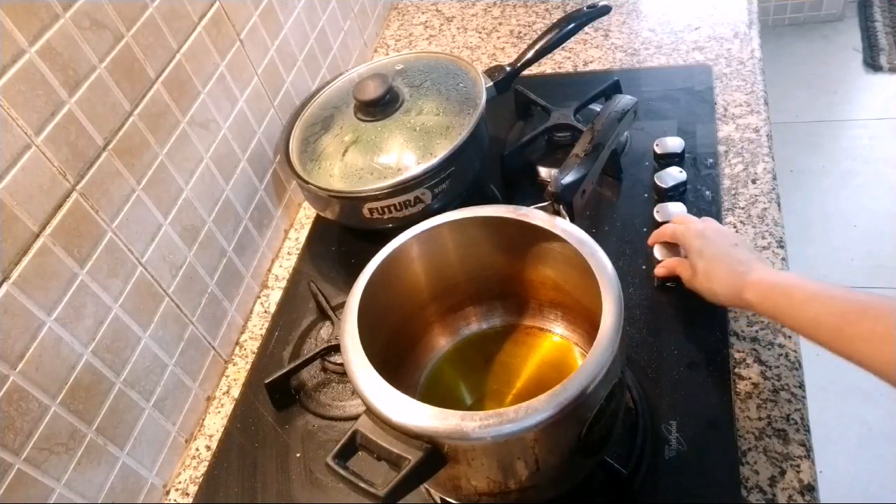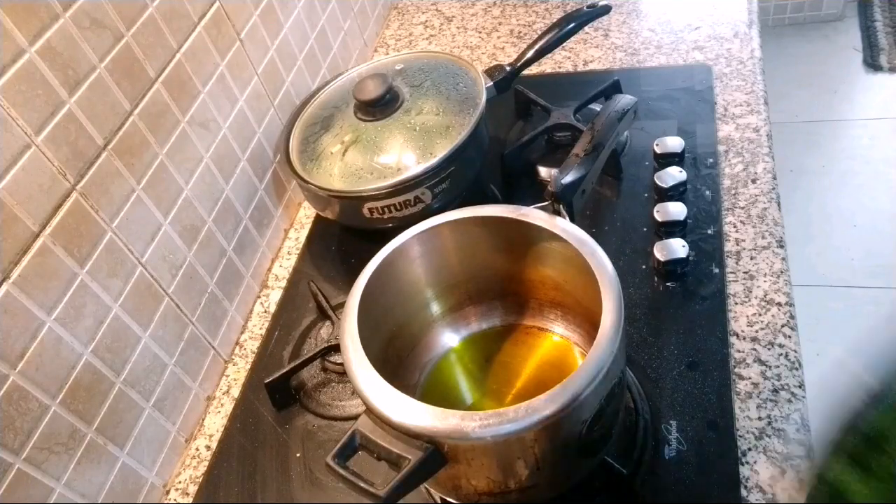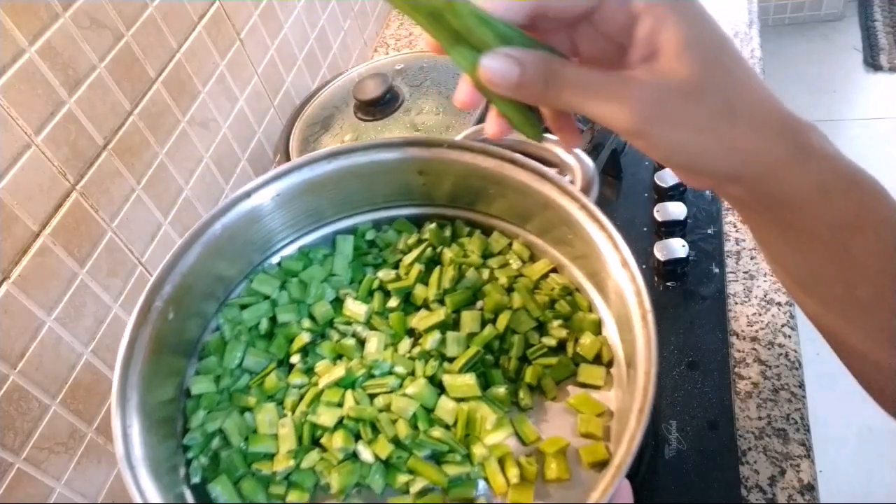Hello friends, welcome back. So we are going to make cluster beans now. This is called cluster beans. In Hindi it is called gawar.